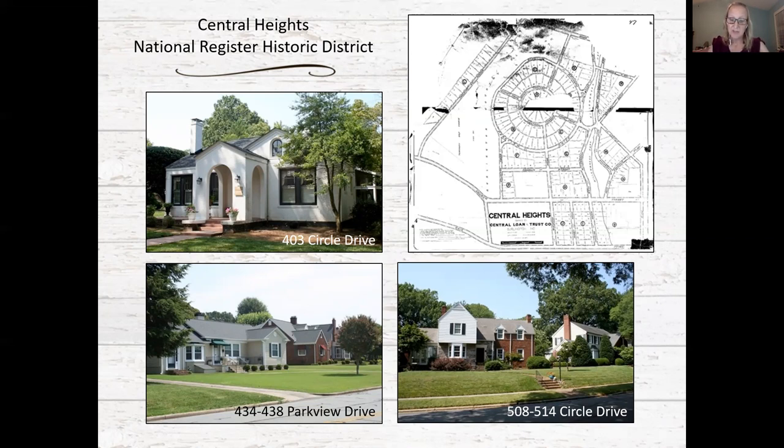The neighborhood is one of several middle class developments in Burlington platted in the 1920s, including Fountain Place, Brookwood, and Country Club Estates in west Burlington and Beverly Hills in north Burlington. Of those, Central Heights is most consistent with the Beverly Hills neighborhood, which was listed on the National Register in 2009. It features curvilinear streets and houses in the Colonial Revival, Craftsman, and period revival styles of the 1930s.